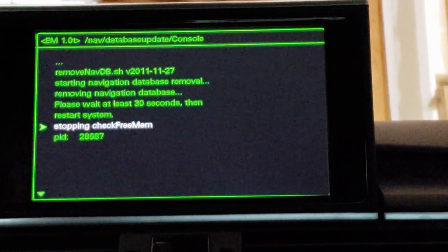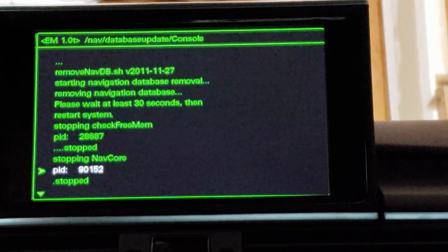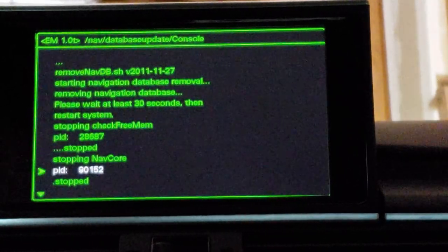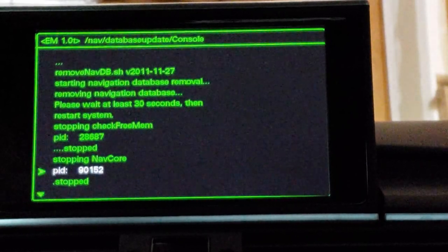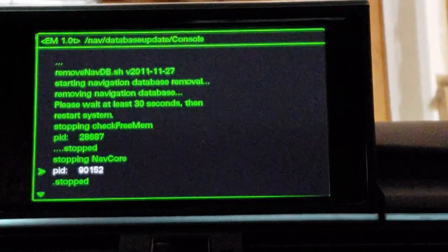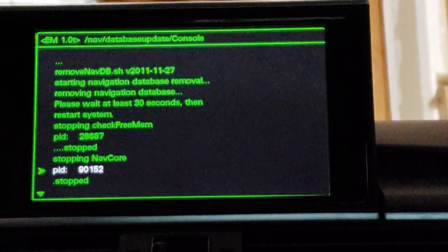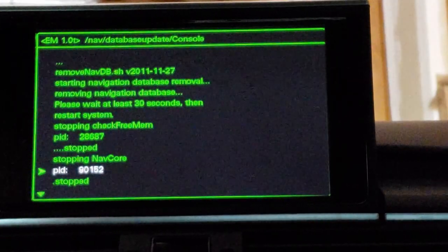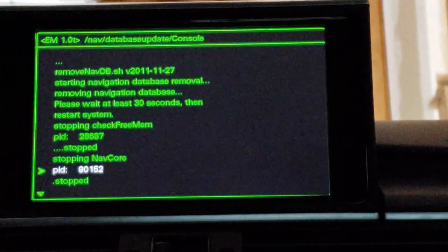That's going to remove the data. It looks like it removed it — it says wait 30 seconds and reboot, so that's what I'm going to do. I'm going to reboot it by pressing menu, the knob, and the top right button — those three together.